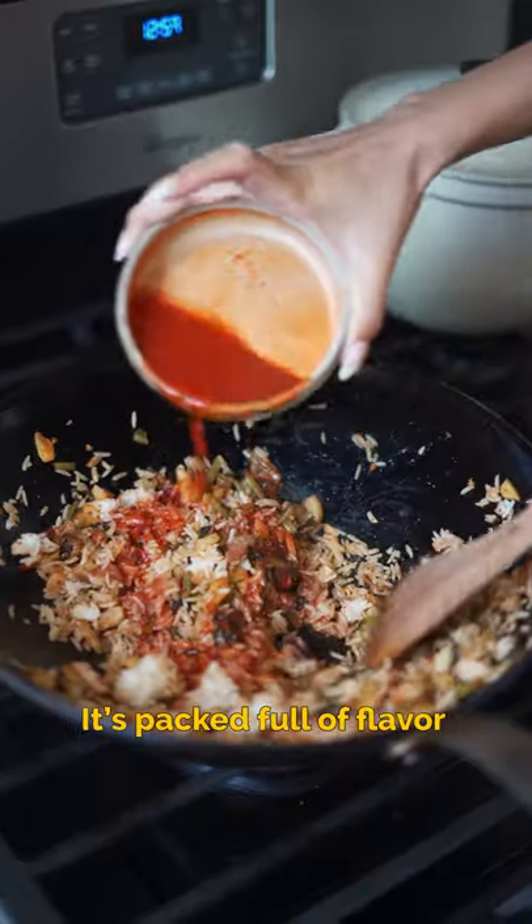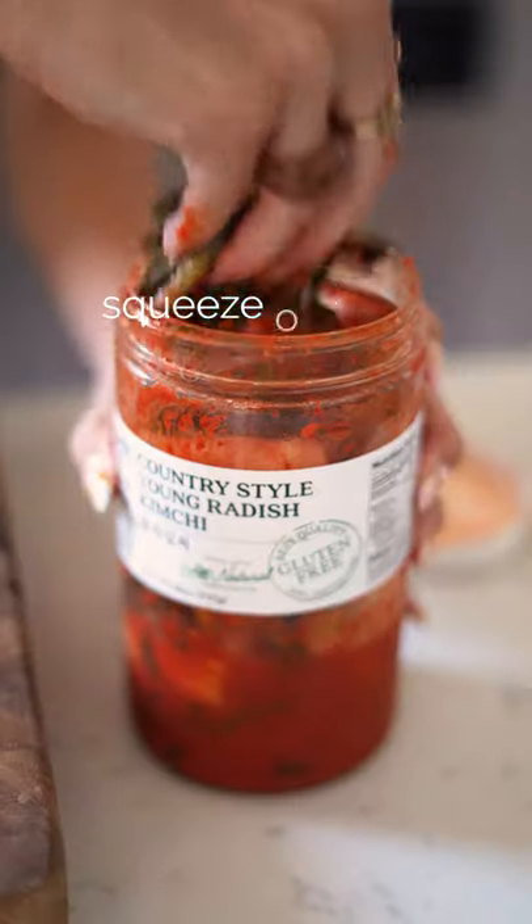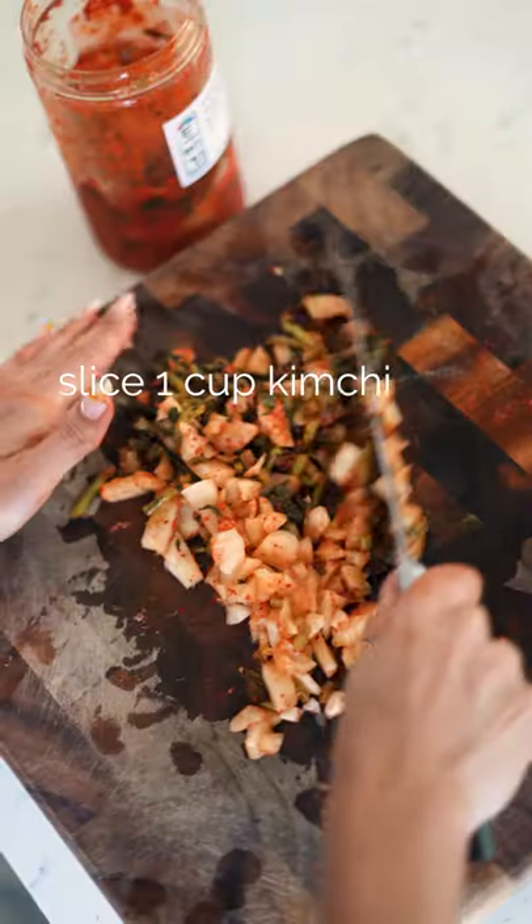This is one of our favorite late night foods. It's packed full of flavor. Let's make garlic kimchi fried rice. Grab some kimchi and squeeze out the juice, then slice it up and set aside.